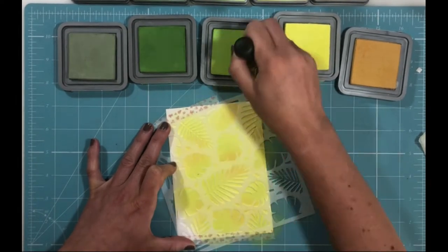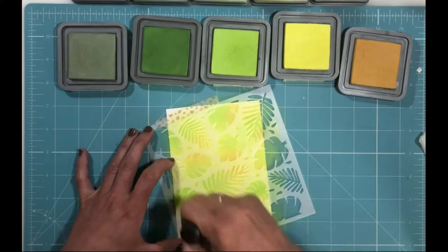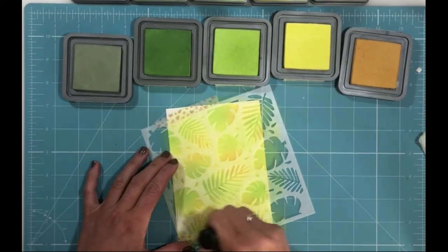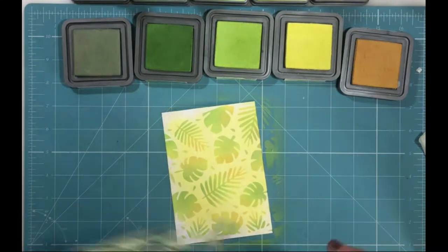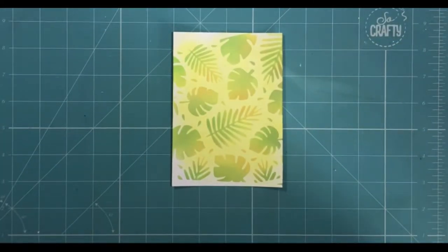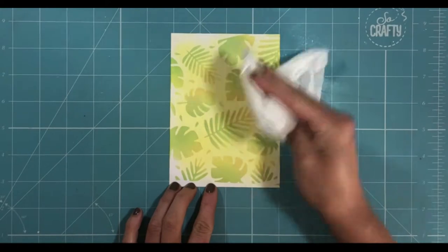This creates a nice bit of dimension, texture, and interest with those different colours. Although this is sped up, I am actually swapping my blender tool between each colour to keep the colour clean and adding a little more green so it really pops through. Now that the background is complete I can take the stencil off — you can see what a lovely crisp image that makes. I'm spraying some water onto that panel and using a paper towel to soak up any larger droplets, which creates a little splatter effect onto the background panel.